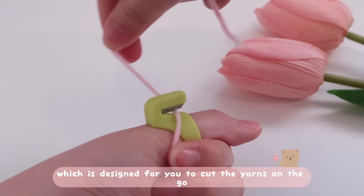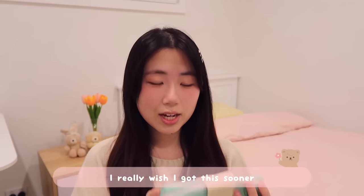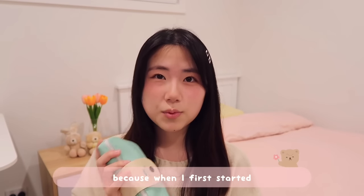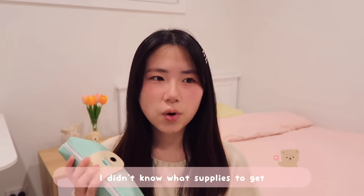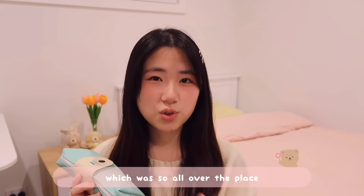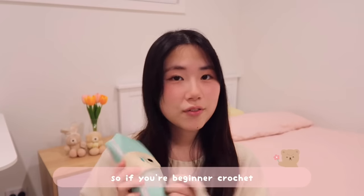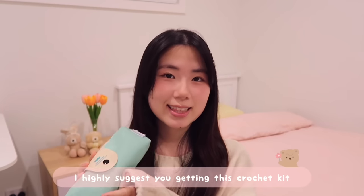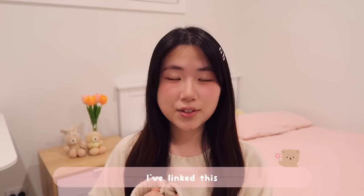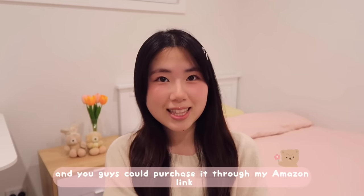I really wish I got this sooner, because when I first started I didn't know what supplies to get and ended up buying them individually, which was all over the place. If you're a beginner crocheter, I highly suggest getting this crochet kit. I've linked it in the description below and you can purchase it through my Amazon link.